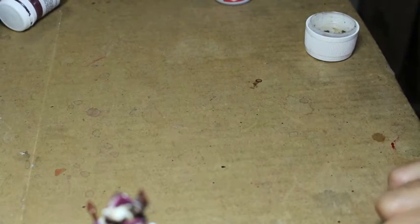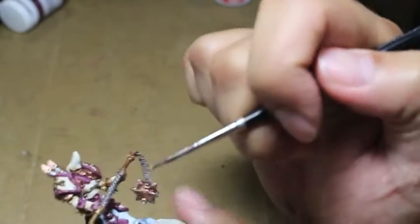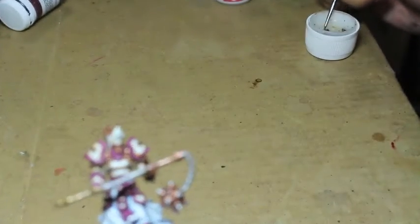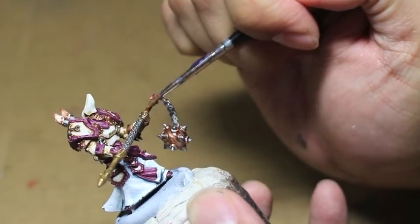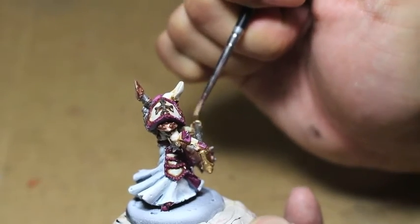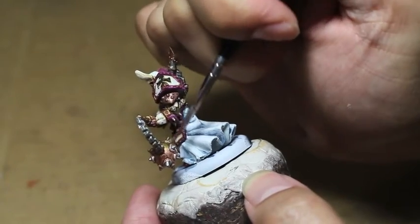Now we're using Vallejo's Liquid Gold — a fantastic enamel paint, one of my favorite metallics. I'm going to be painting all of the gold areas and adding to areas I hadn't originally painted gold. I like to start with the largest surface area and then decrease size as I go. This is a general Warboss Tay tip: if you're going to start with a new color that is prominent on a figure, start on the largest areas of the model, get a feel for how the color fits on the brush and the control you have, and then work your way into the smaller areas.